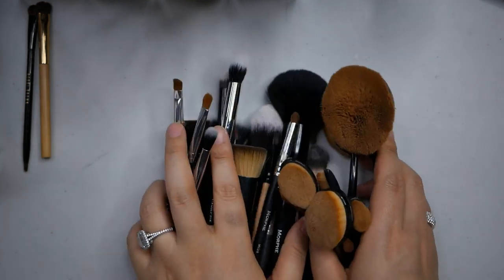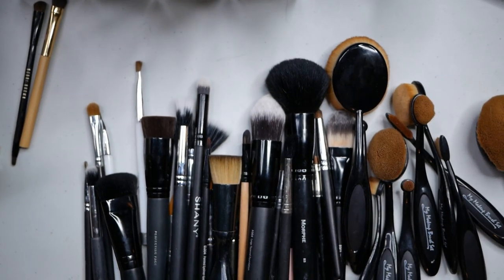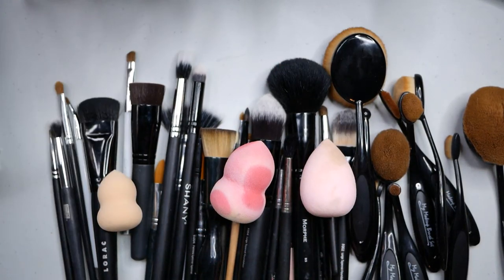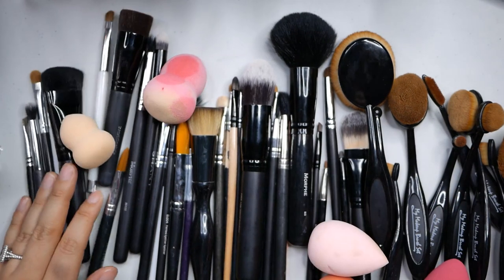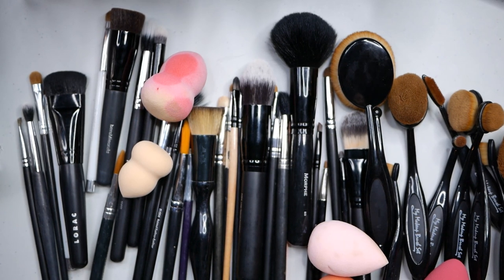All right, let's look at the final pile. So these are all the brushes that I'm going to go ahead and get rid of, and I feel really good about it. Even though I didn't get rid of as many as I wanted to, it's still progress and I'll keep working on it. Thank you so much for hanging out with me. If you liked this video give it a thumbs up - I'll see you in a declutter very soon!